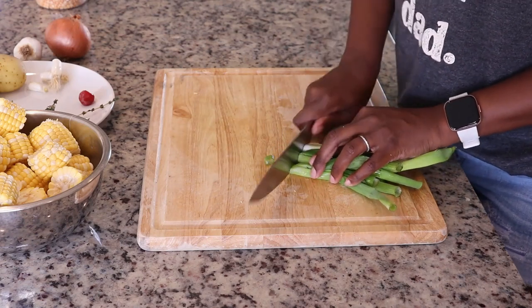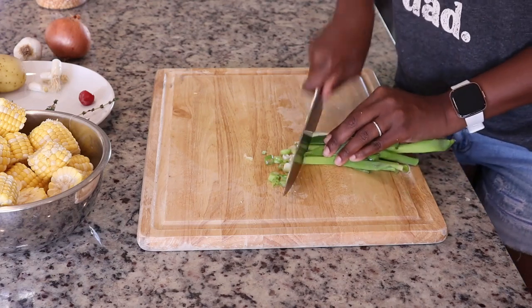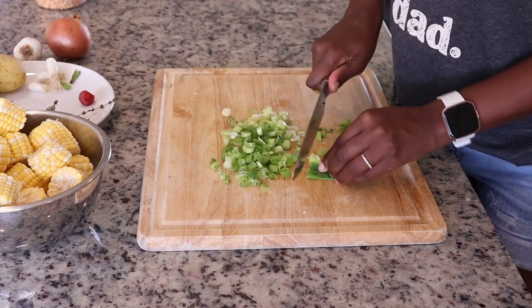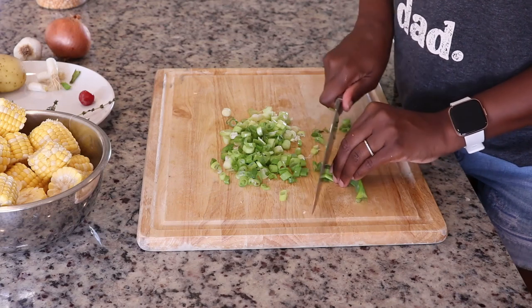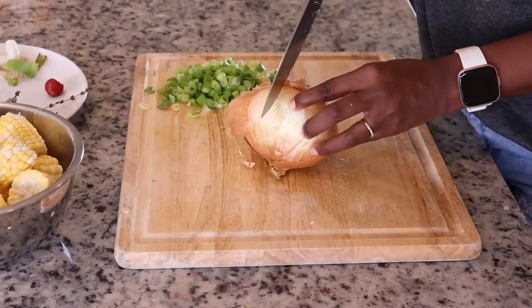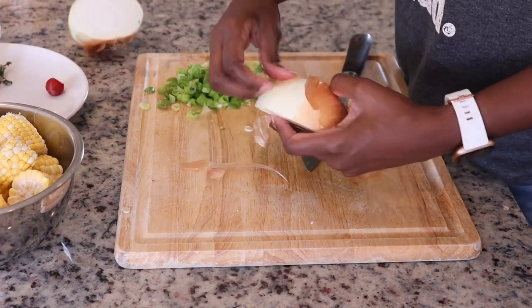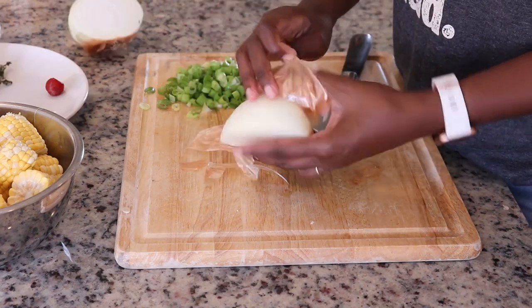Corn soup is easily my favorite soup. There's something about the combination of sweet corn and split peas in the broth that gives it so much flavor. I'm making it with pigtails, but you can make it meatless, use cow heel, or even use a piece of smoked meat. Soups are one of those dishes where it's kind of whatever you have on hand, so it's always changing.